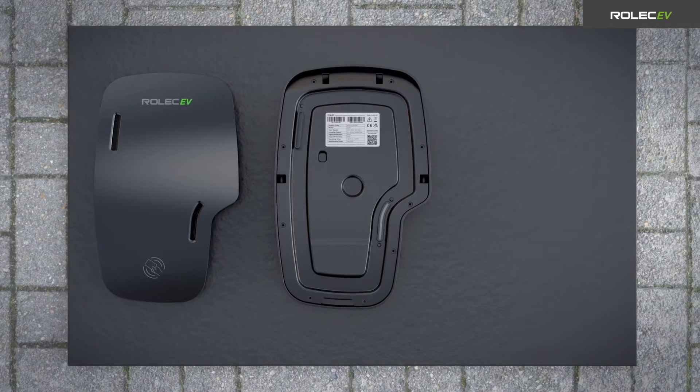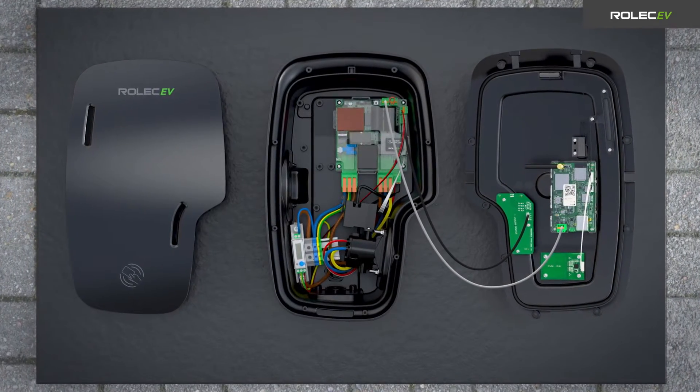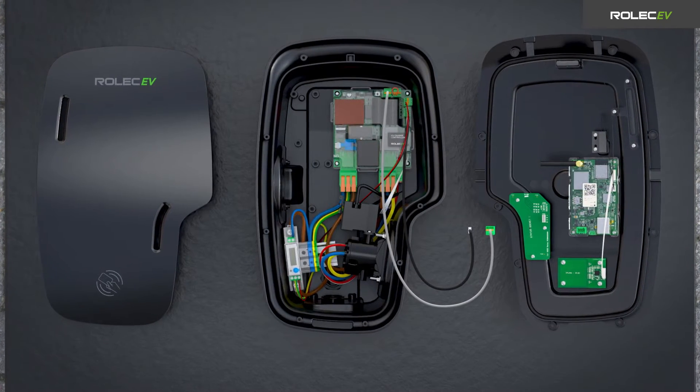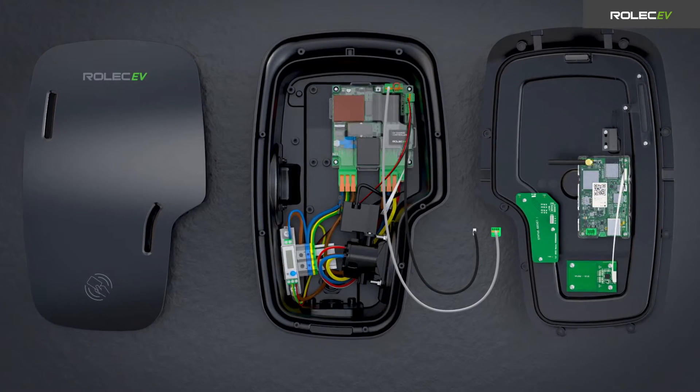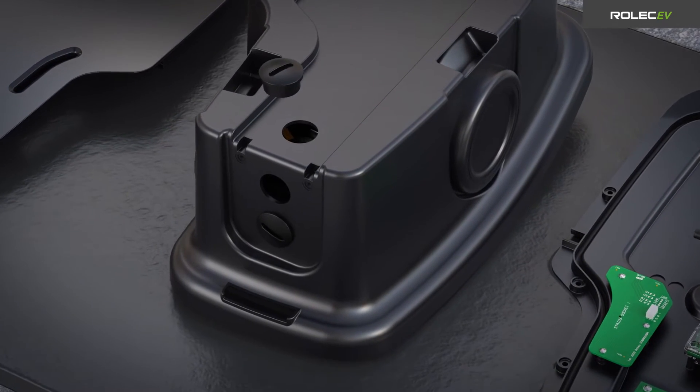Remove and retain the panel fasteners and carefully lift the security boundary panel away from the enclosure. Disconnect the smart board and LED status indicator connectors to separate the panel. Remove and relocate the cable gland covers in line with the required cable entry positions.